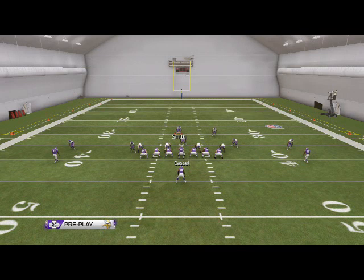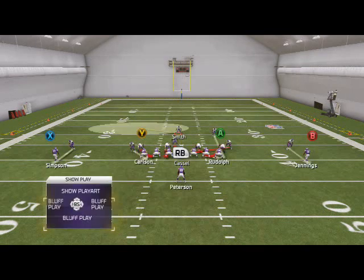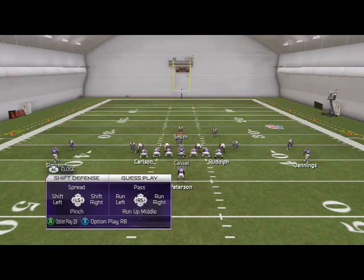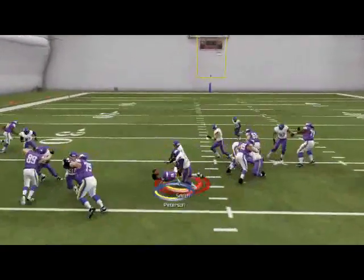You do not want to pass commit. You want to option play quarterback — not the running back, the quarterback. Option play quarterback. And now they're going to run the ball and you're just going to fill the gaps.